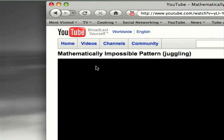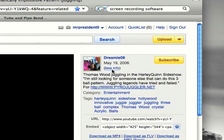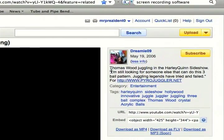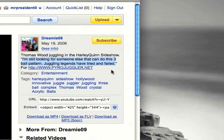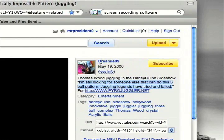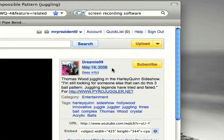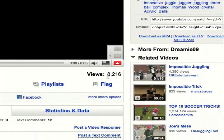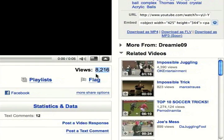I recently came across this YouTube video called 'Mathematically Impossible Pattern.' Apparently, this guy Thomas Wood, who's a professional juggler, is still looking for someone else who can do this three-ball pattern. Juggling legends have tried and failed. The video was posted about two and a half years ago, and the number of views is over 8,000, so that's a pretty decent amount of people.